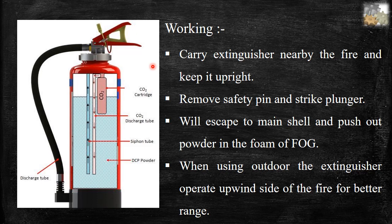Working of dry chemical powder fire extinguishers. Parts: CO2 cartridge, CO2 discharge tube, siphon tube, DCP powder, and discharge tube.